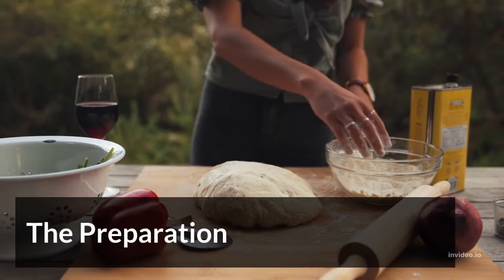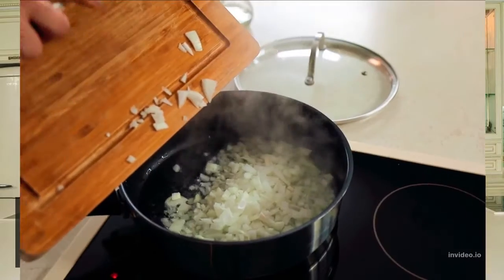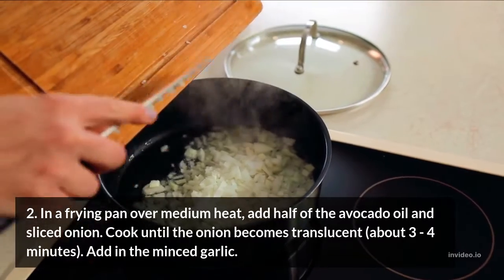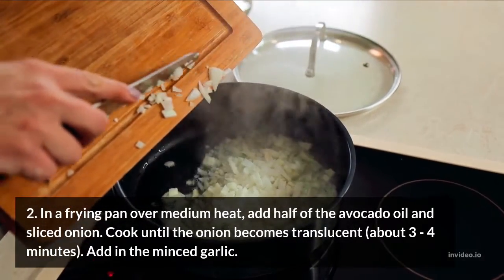The Preparation. Step 1: Measure out and prepare all of the ingredients. Step 2: In a frying pan over medium heat, add half of the avocado oil and sliced onion. Cook until the onion becomes translucent, about 3-4 minutes. Add in the minced garlic.